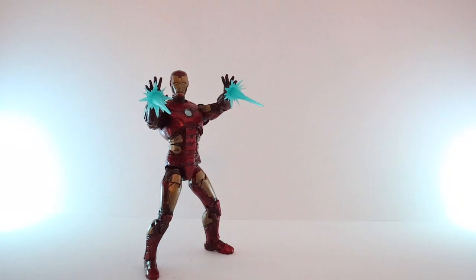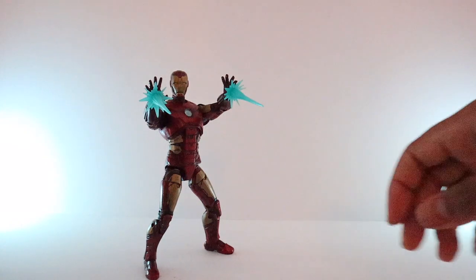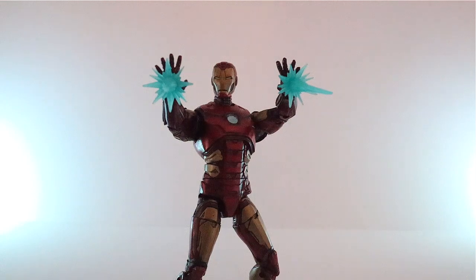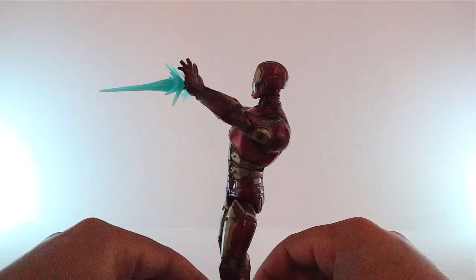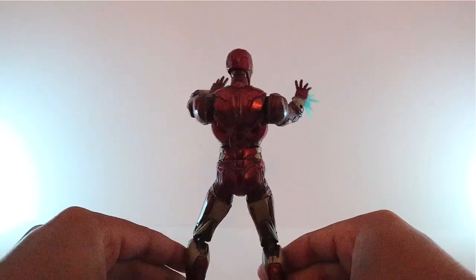Let's put the box aside and take a look at the figure. Here it is out of the package — let's look all around. Looks pretty good, pretty dope, front and back.